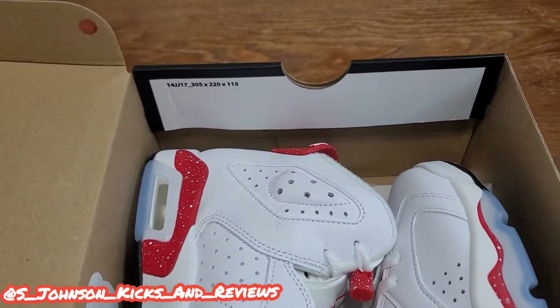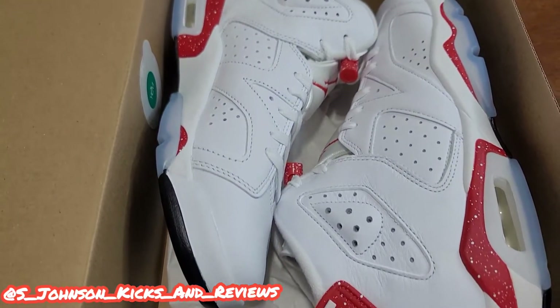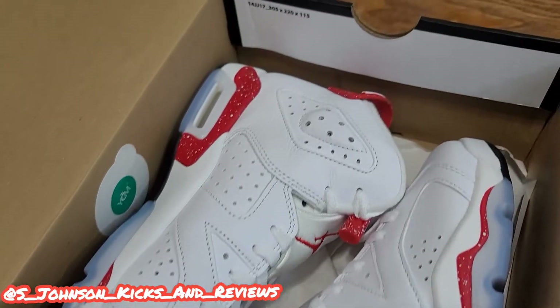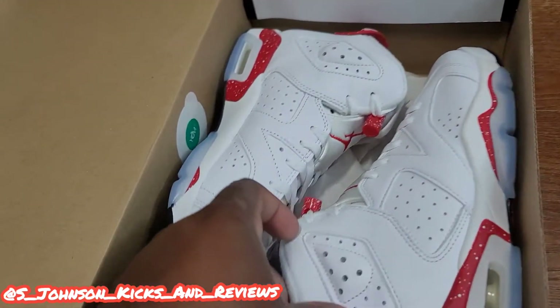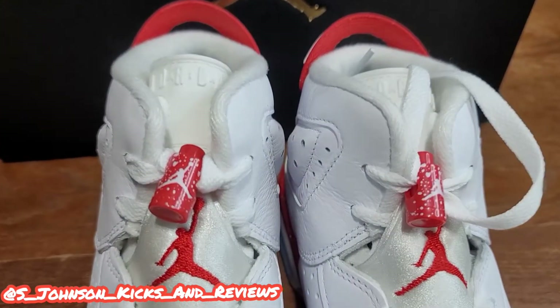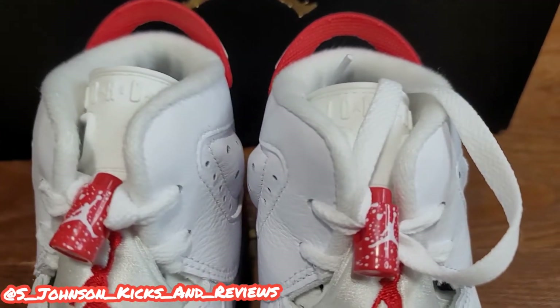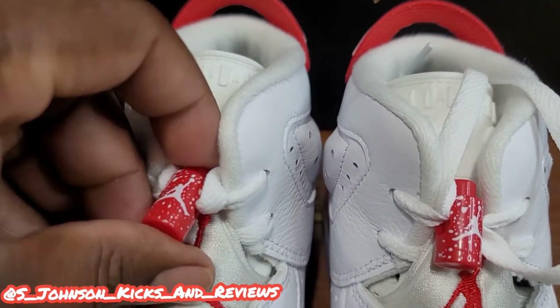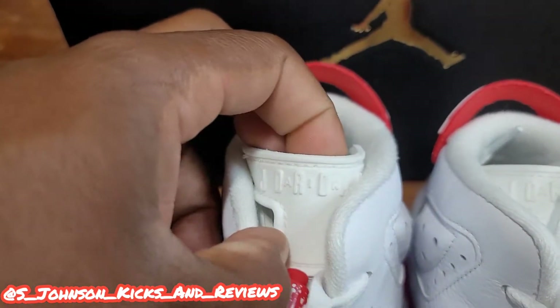Let's get into the beauties right here. As you can see, the Red Oreo Sixes came out today with the speck of paint. Good leather — very nice shoe. Let's take it out of the box. From the looks of it, guys, we got a winner. Y'all see the little speck of paint on the lace lock right here.